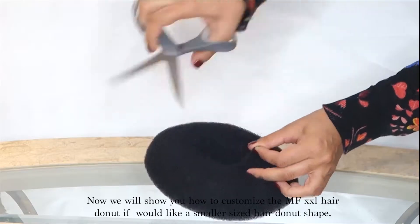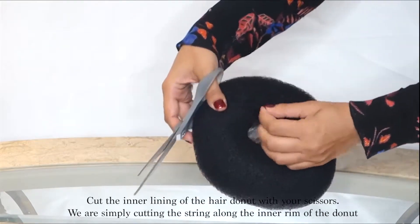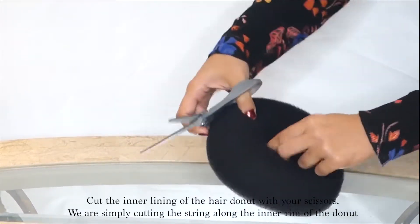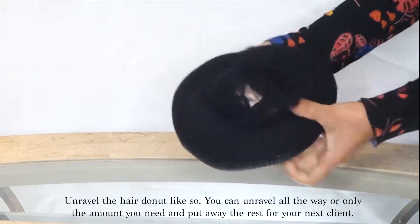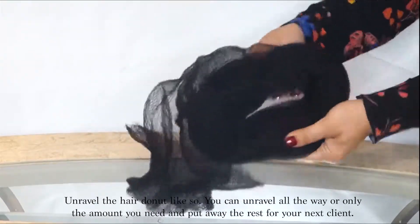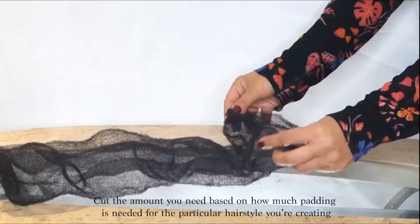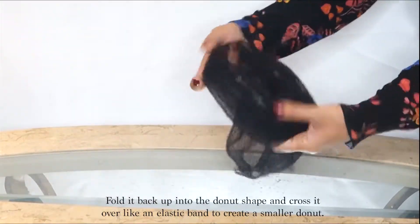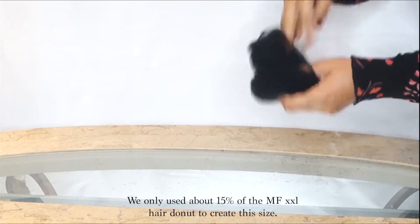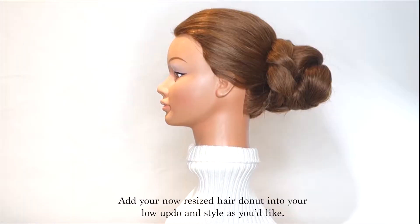Now we will show you how to customize the MF XXL hair doughnut if you would like a smaller sized hair doughnut shape. Cut the inner lining of the hair doughnut with your scissors — we are simply cutting the string along the inner rim of the doughnut. Unravel the hair doughnut; you can unravel it all the way or only the amount you need and put away the rest for your next client. Cut the amount you need based on how much padding is needed for the particular hairstyle. Fold it back up into the doughnut shape and cross it over like an elastic band to create a smaller doughnut — we only used about 15% of the MF XXL hair doughnut to create this size. Add your now resized hair doughnut into your low updo and style as you'd like.